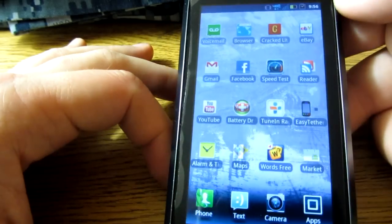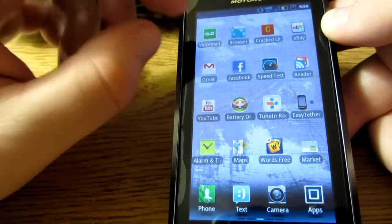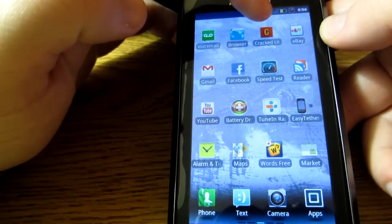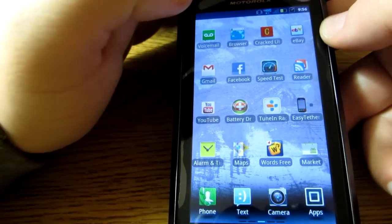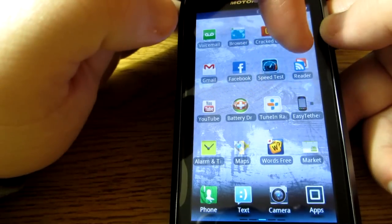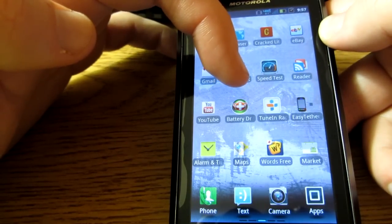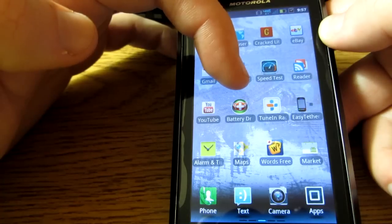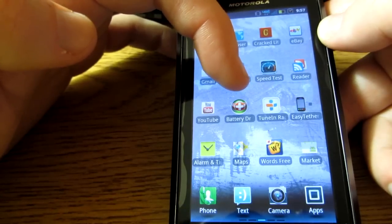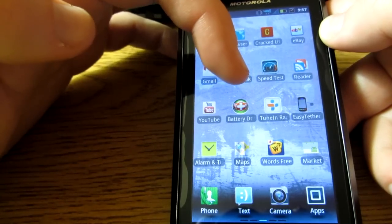Here are my apps — they're a bit similar to what I had on my Droid 2 Global. You have voicemail, browser — it's no longer a globe, it's more of a map. I have Cracked.com, which has their own app. eBay app, Gmail app, Facebook app, Speed Test app — very useful, definitely recommend it — Google Reader, YouTube, Battery Doctor. I originally had Battery Saver but it was taken off the market, so I had to use Battery Doctor instead. I prefer Battery Saver, so to the makers: bring it back.